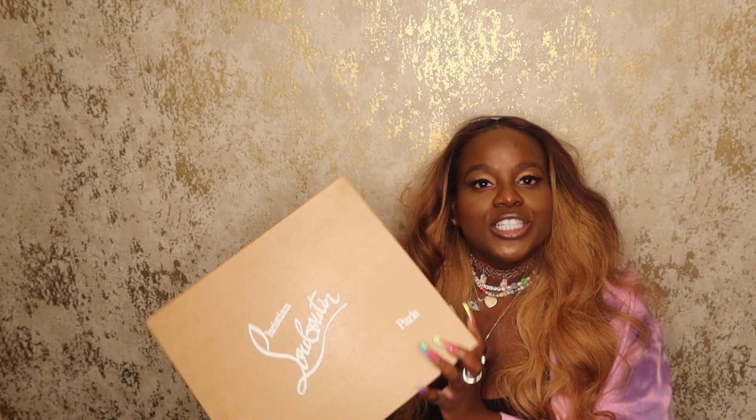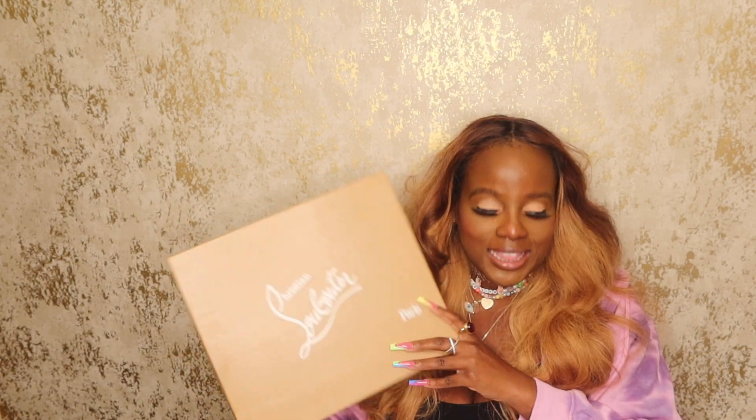We're gonna hop into this video — an unboxing of Christian Louboutin. I've made a promise to myself to go through my closet and review every shoe I got before I buy another one, so we're gonna get it done. As you can see, this is the box.